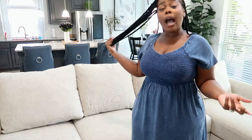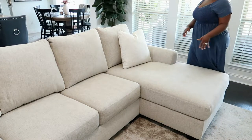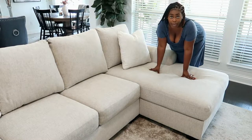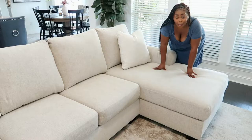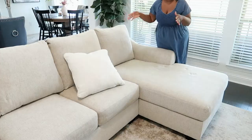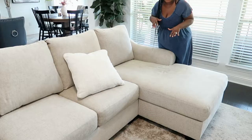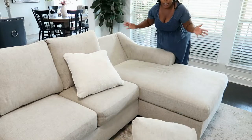We've had this sectional for a year and four months and it is lasting — there is absolutely nothing wrong with it. I would highly recommend it. The only thing I don't love is that the chaise cushion can't be moved around, but I'm going to show you guys the secret I use to make sure the chaise stays firm and upright rather than sitting flat.